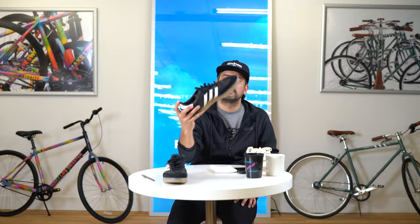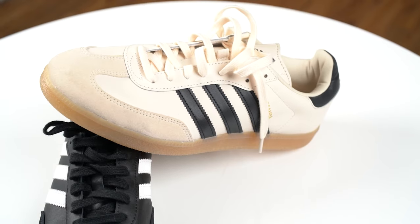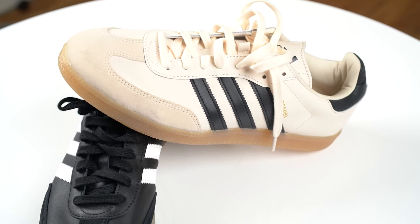These actually sold out pretty quickly. They've done some restocking and there are places to find them, but you may have to hunt or buy on secondary markets — it's totally worth it though. It comes in a classic black with a gum bottom which looks super sweet, and also in a cream colorway with a kind of peachy tone to it, which is a nice different palette.